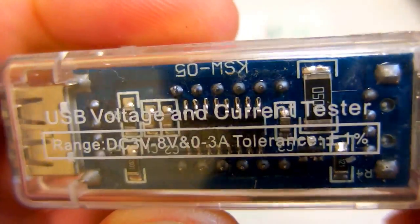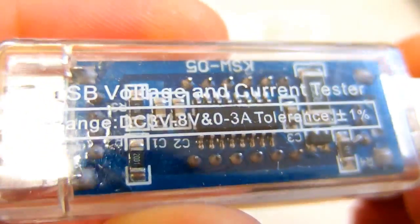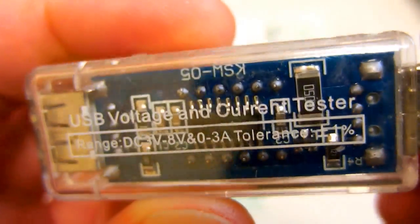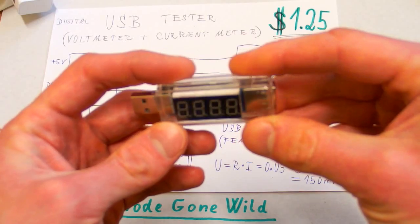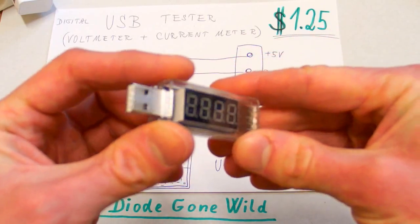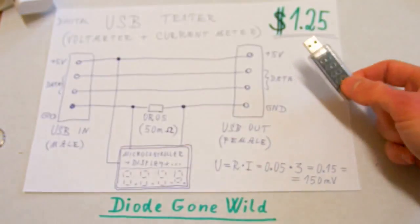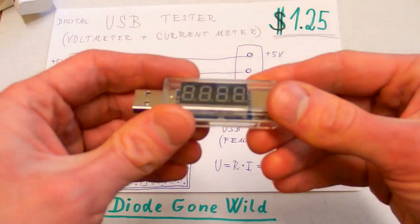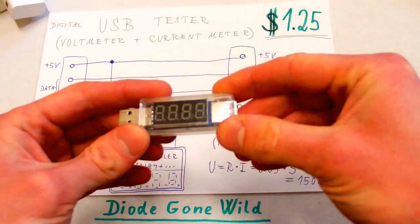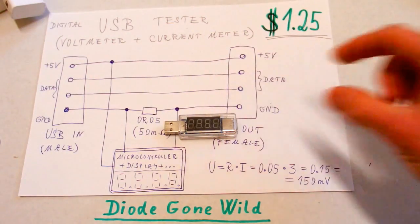So this is a very clever and useful little tool, and I really like it. In the past I was thinking about building one, but because you can buy this one for just $1.25, you just don't have to build it anymore. This is Diode Gone Wild — see you in my next videos.